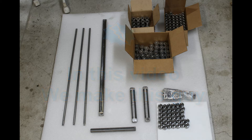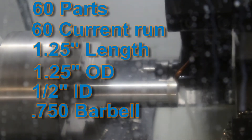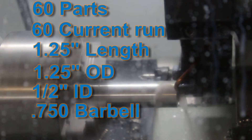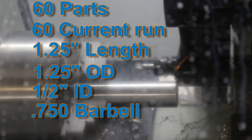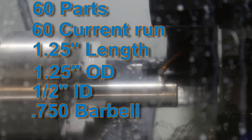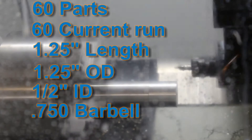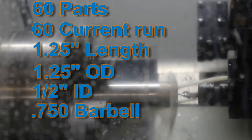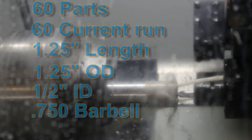This is a pretty interesting part we are making. It is inch and a quarter OD, inch and a quarter long, and has a barbell in the middle with two chamfers that go into it — it kind of makes it look like a yo-yo. It's also drilled and bored for a countersink. We have to make 60 of these.